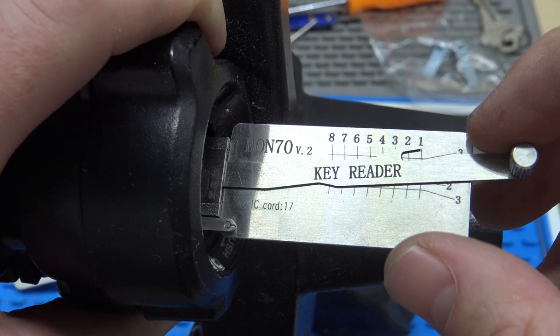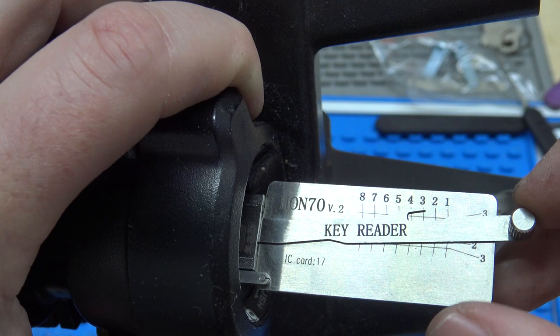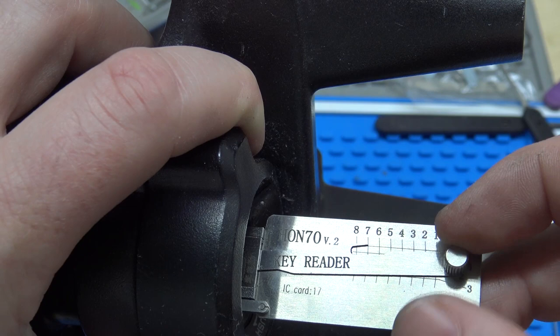The way that we're going to read it — position one is going to go right to a one. Then this wafer is on the opposite side of the lock, but it still will read — so it's reading a three. So it actually reads both sides. Then a one, one again. Now we're going to read position five — a two. Number six here — three. Seven is a one, and then eight is a two.